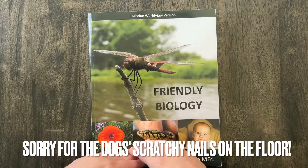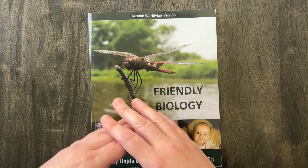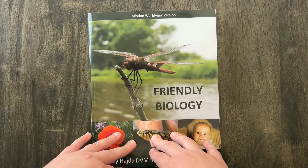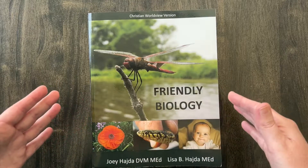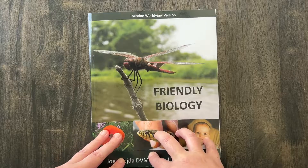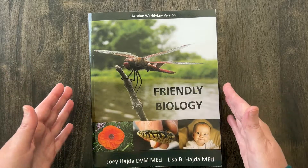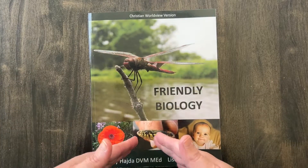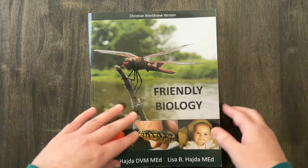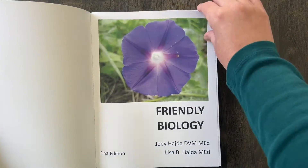He had already done an AP honors level biology through lesson 12 and had done multiple labs — a lab every single week with that curriculum — so he already had a majority of his lab credit done. I just wanted to let you know that because we're coming into this a little less than halfway. But this is what it looks like.